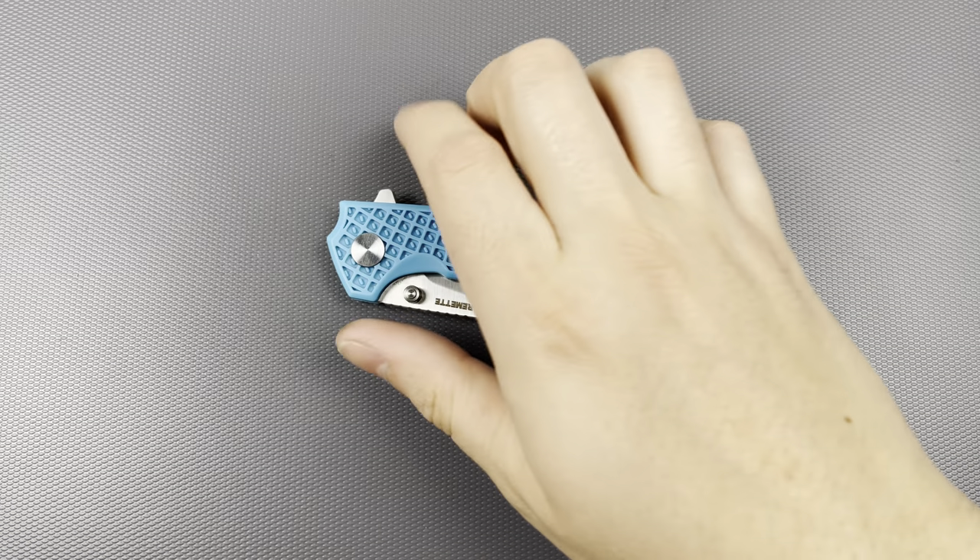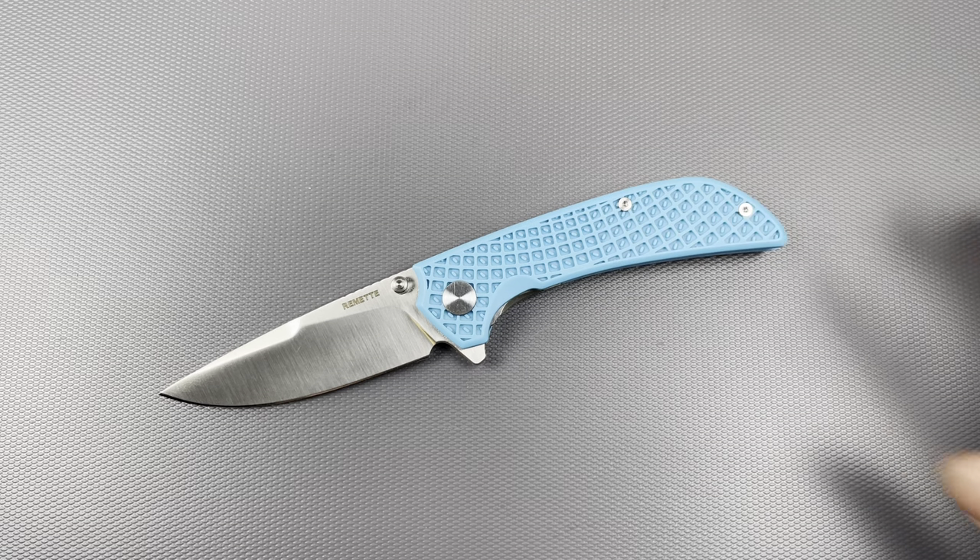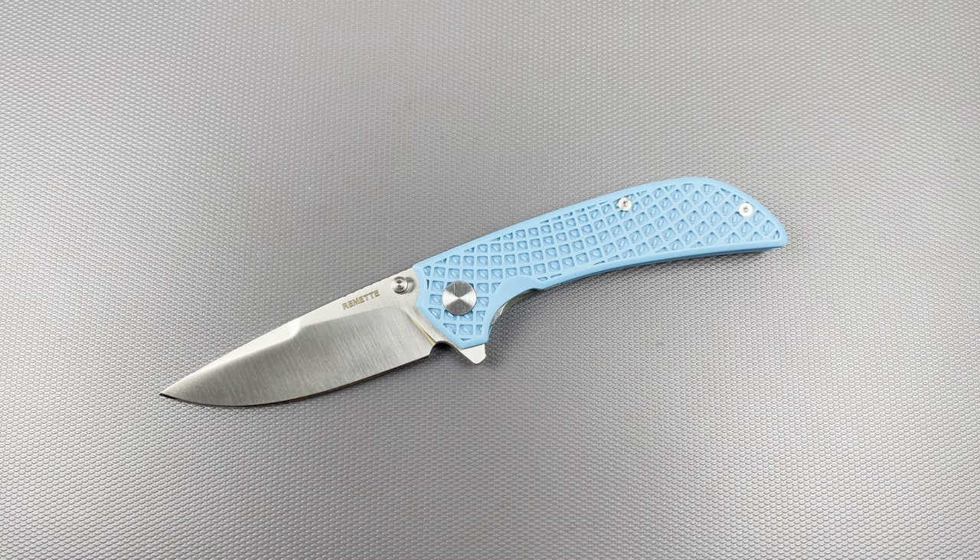Hello everybody! I hope you're having a wonderful day. Today I want to share my final thoughts on the Remet Knives Peacock. This is the blue FRN variant. There are three variations available: a black G10, a black FRN, a blue FRN, and a quite fluorescent pink one.